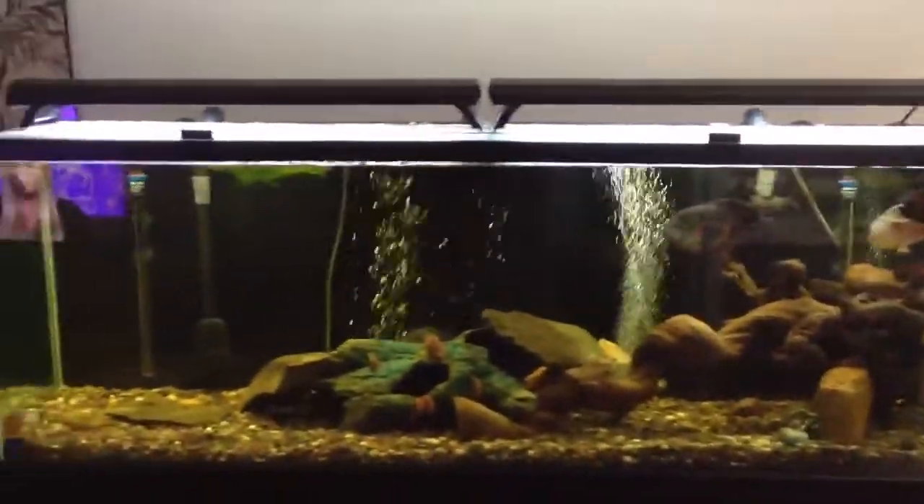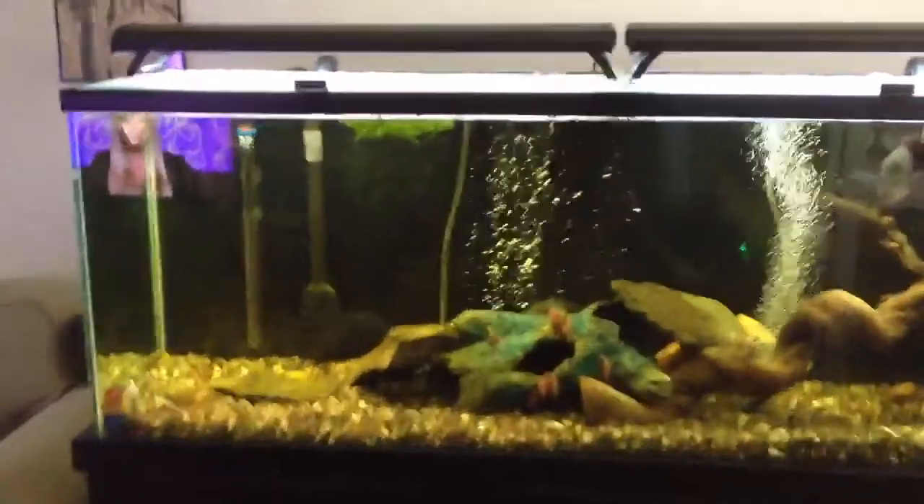Yeah, it's looking pretty sweet. I already know what you guys are gonna say — too many Oscars for a 135. I know, I understand, that's why this was purchased: a 100-gallon acrylic tank.